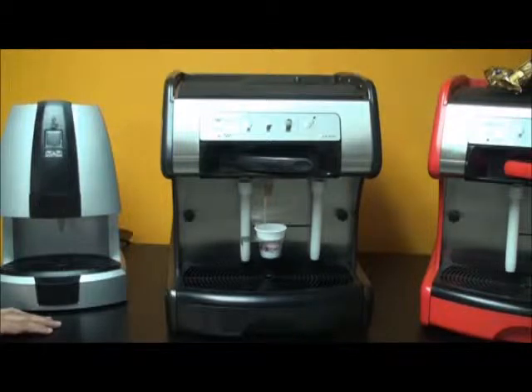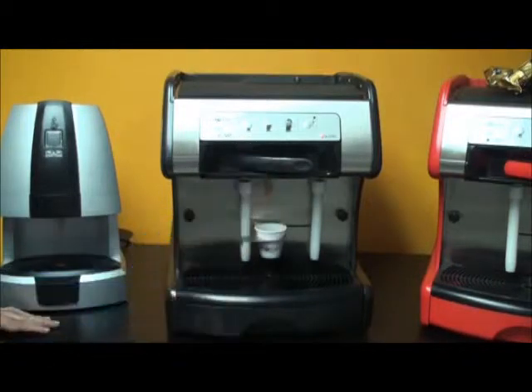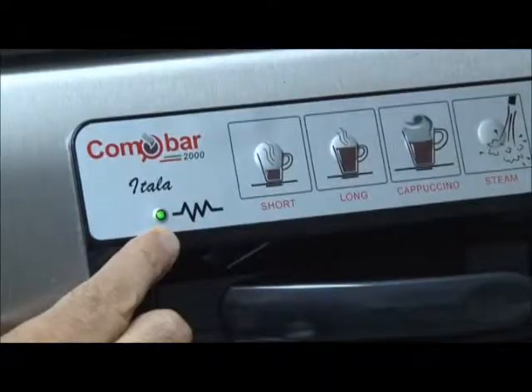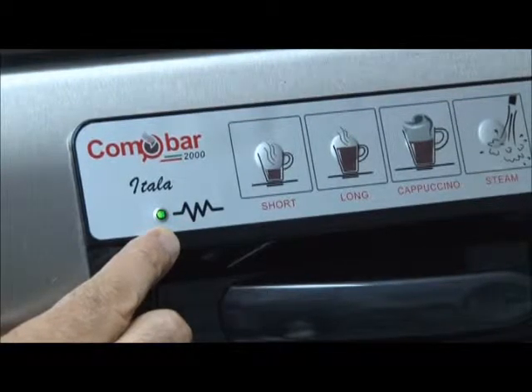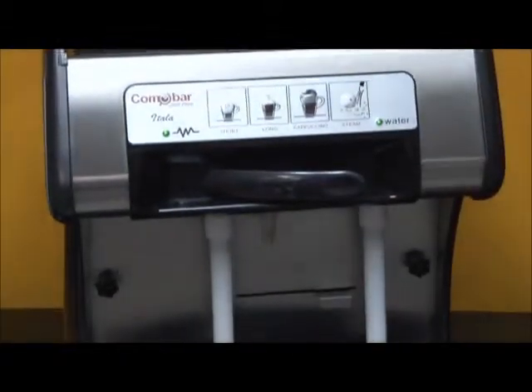Once the espresso has reached the desired level that you would like, simply press the long button again. At this point you will just have to wait a few more seconds for the flashing lights to become solid green. At that point the machine has now accepted the new settings.